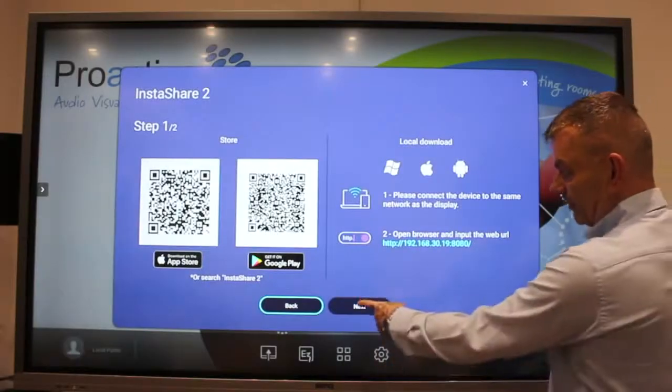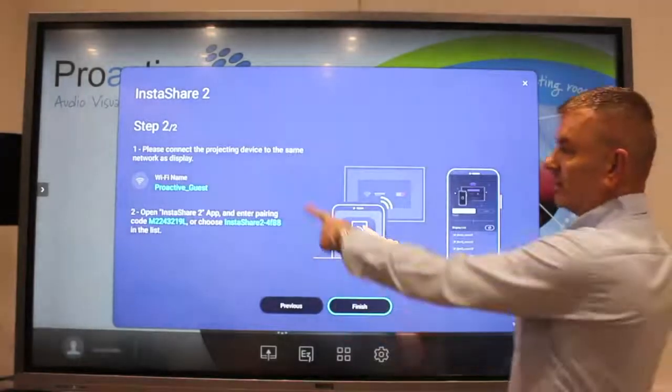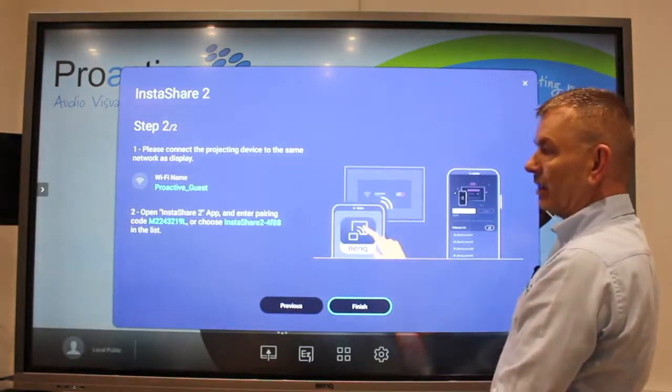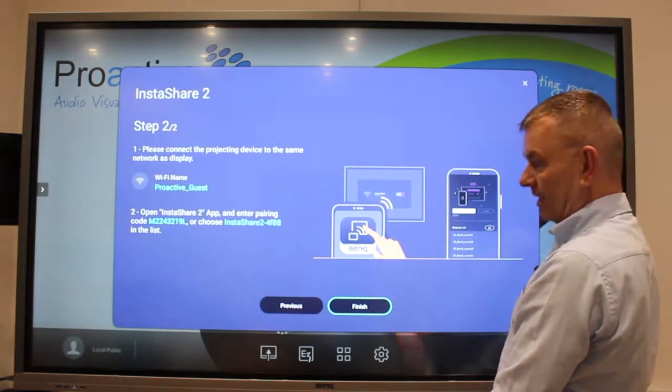Step 4: if you click on next, it gives you the instructions here. Firstly, your tablet needs to be on the same Wi-Fi as the screen is.